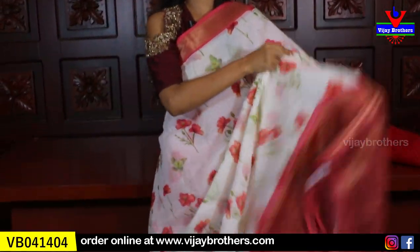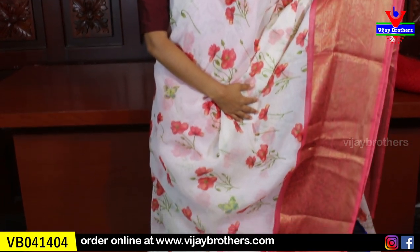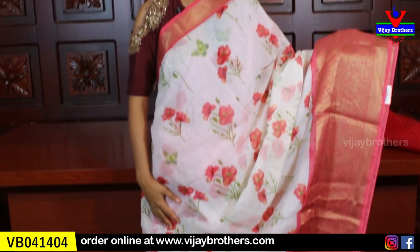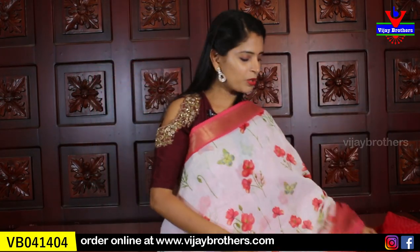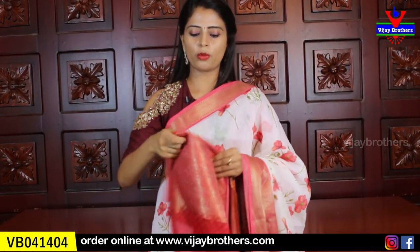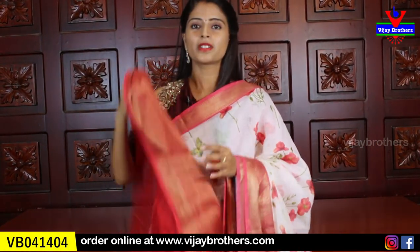Next is a peachish pink color. Both sides have small borders and it features a floral print. There are two beautiful color variations available. The blouse has a self or contrast color with the same borders — a beautiful blouse. Same price is ₹750.